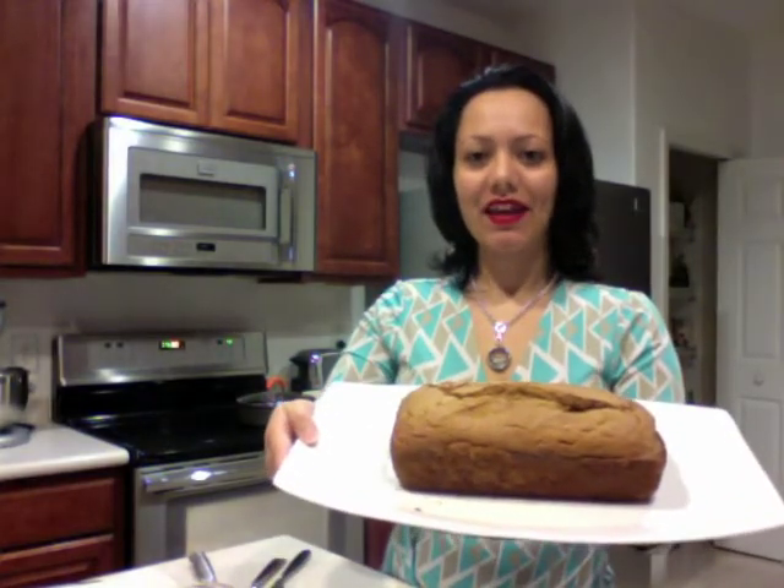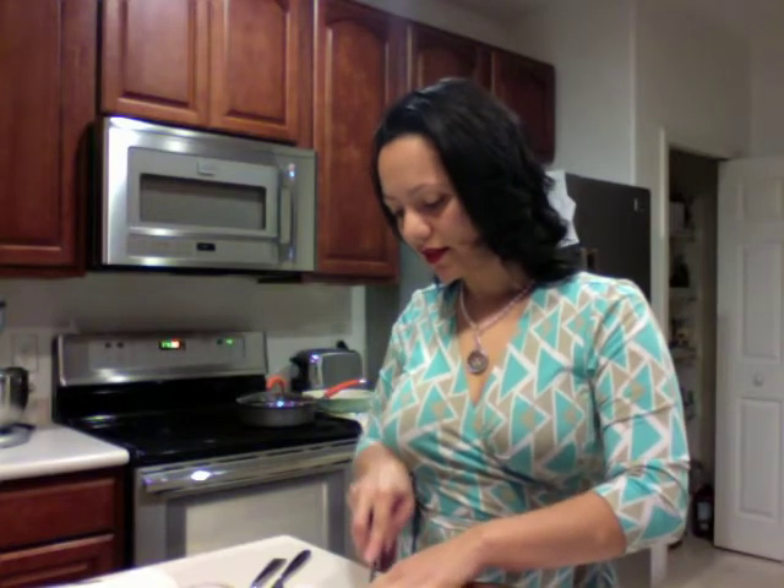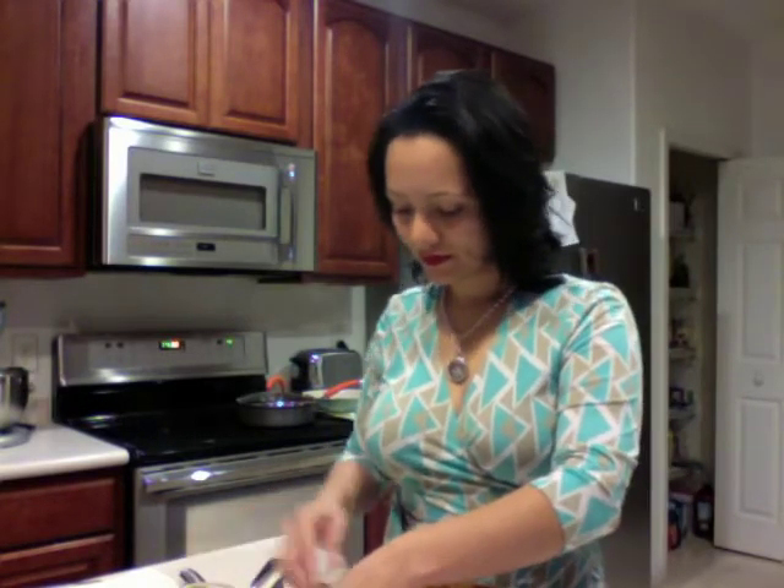Pumpkin bread was in the oven for exactly 60 minutes and this is what it looks like. Look how pretty. What we're going to do is go ahead and cut a slice and see how it turned out on the inside. It's beautiful — perfectly cooked, still nice and warm. I like to have mine with a little bit of butter, so let's go ahead and put a little bit of butter and then let's taste it. Absolutely perfect. Enjoy it. Thanks.